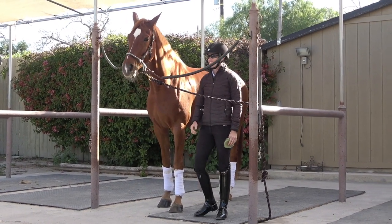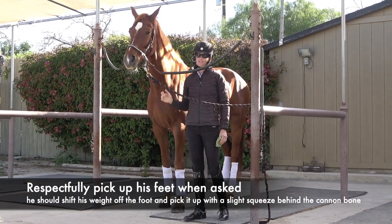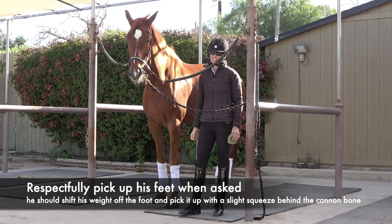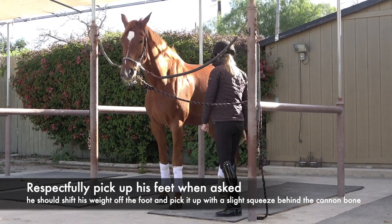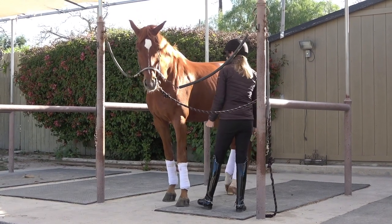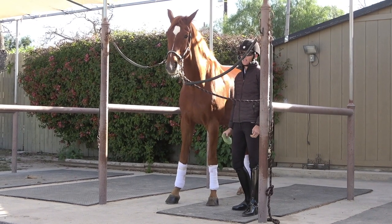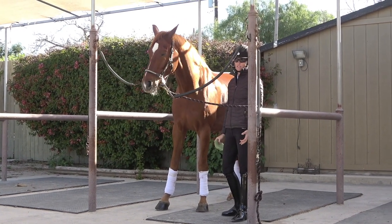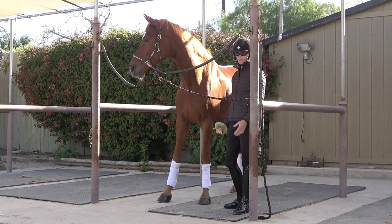Another big test of respect is when you ask your horse to pick up their foot. A lot of times when your horse isn't respecting you, I'll see people pinching and shoving and laying into the horse, and the horse is not picking up their foot. This is another place where you really want to teach your horse to give to pressure.